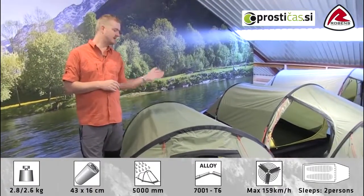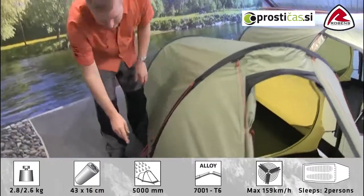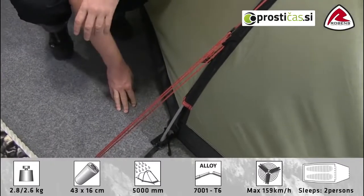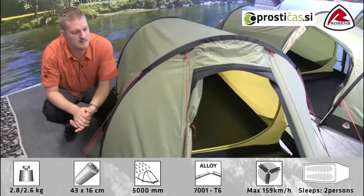The frame that we're using on the tent is these T6 alloy poles. So they're lightweight and they're very strong, and you can see here that they are colour coded as well, just to make sure you're going to get the right one through the right sleeve.